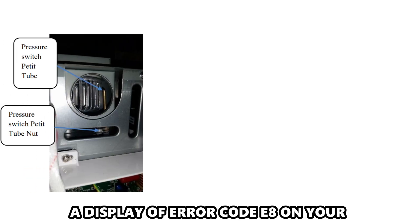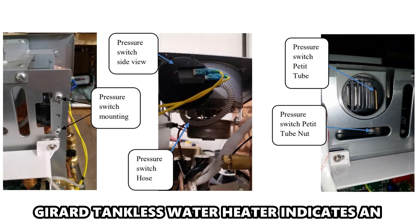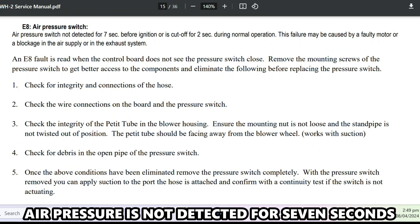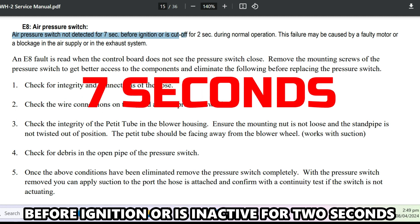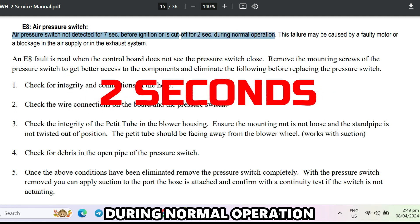A display of Air Code E8 on your Gerard Tankless Water Heater indicates an air pressure switch failure. The code will be displayed whenever the air pressure is not detected for 7 seconds before ignition, or is inactive for 2 seconds during normal operation.